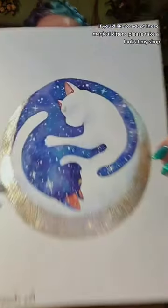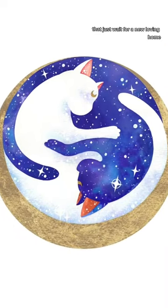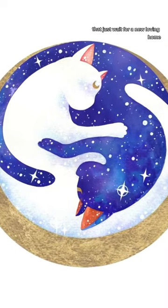Here's the original for my customer — she waited for this so long, thanks for your patience. If you'd like to adopt these magical kittens please take a look at my shop. There are a lot of nice things that I created with all of my heart that just wait for a new loving home.